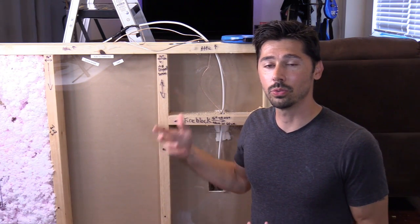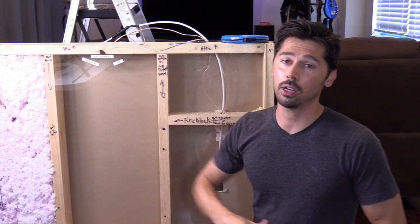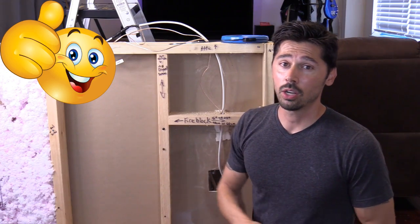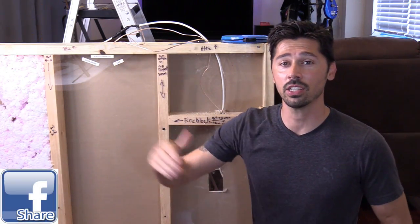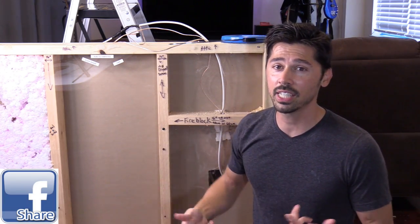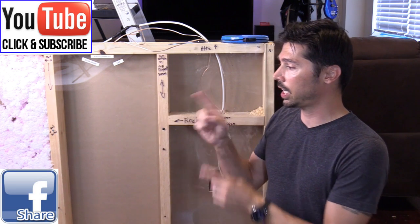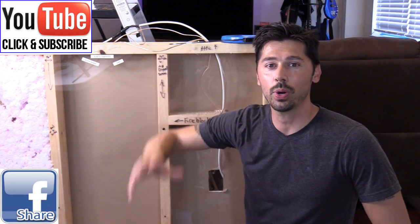If this video was really informative and it helped you out, give me a big thumbs up. If you know anyone installing surround sound in their house, go ahead and click the share button below and share this video with them — help someone out. If you're interested in more how-to videos like this, subscribe to Tampa Tech. And if you want to check out my other installation videos, check out my playlist right here. Thanks guys for watching.